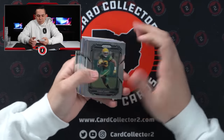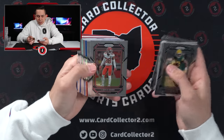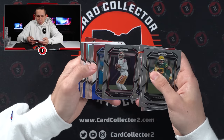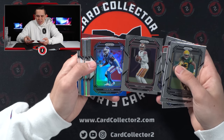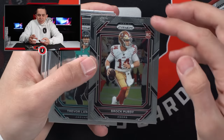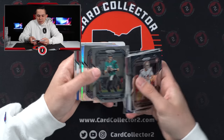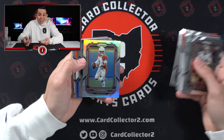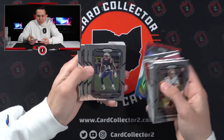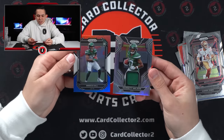Alright, so this is blaster number one. Chris Jones off the rip. Jamo — Jamison Williams. Kyler. Red, white, and blue. So a couple vets so far. Kyir Elam — Florida kid. Look how off-centered it is. Super OC top to bottom. Nothing crazy there. Here's our one silver per box — Kyler again, so a couple Kyler parallels to start. Marshawn Lattimore gold box. Jack Jones. Here's our jersey — Garrett Wilson. Not bad. And a Breece Hall. Starting with the Jets there.